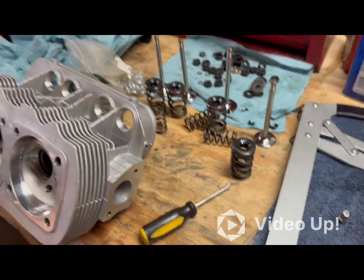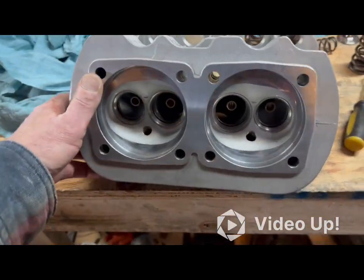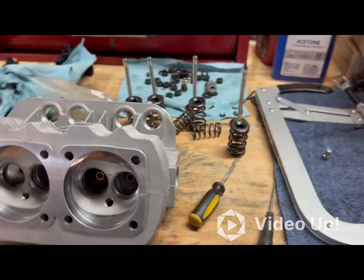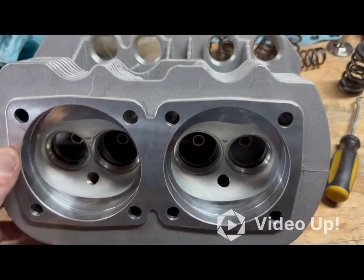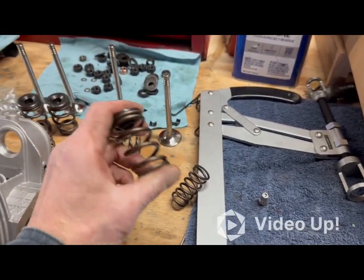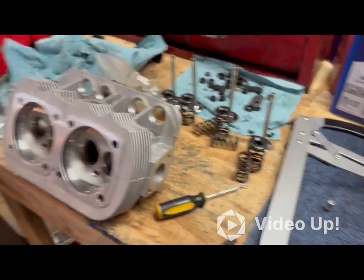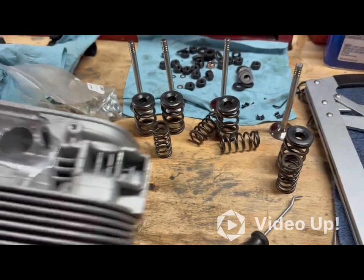The smaller inner spring is for high-rev racing situations. My motor is not set up for that — I'm not going for that. I want more power, better low-end, I want it to rev up quicker, wind out third gear a little longer, and have some power in third gear. Long story short, I'm getting rid of the small spring. I'm just going to run it with just the bigger single spring.